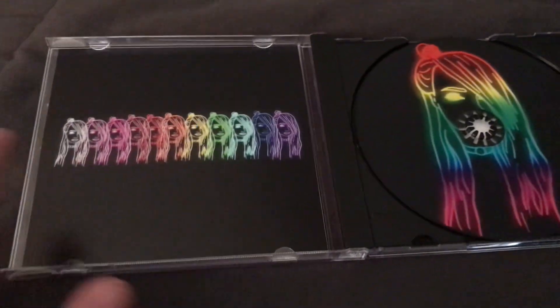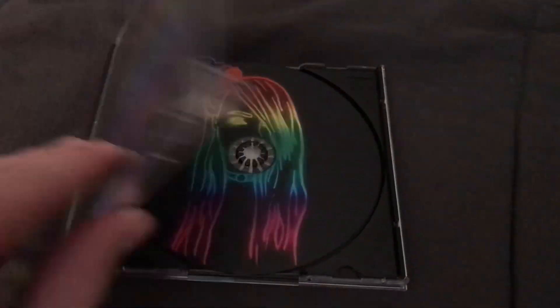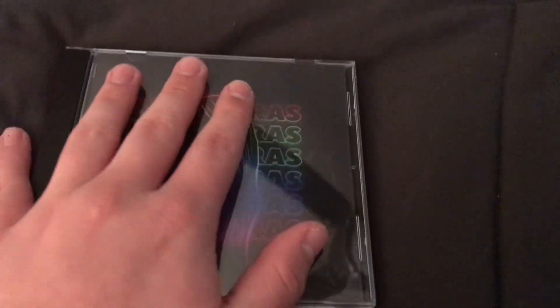So here's the side, we have all of these faces, and then we have the disc, which is gorgeous. If you guys like this video, please give a big thumbs up and subscribe.